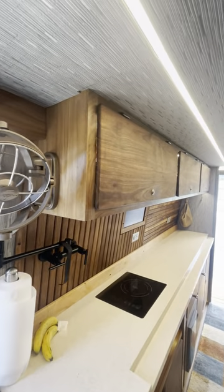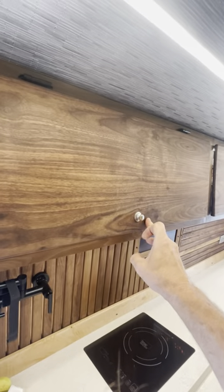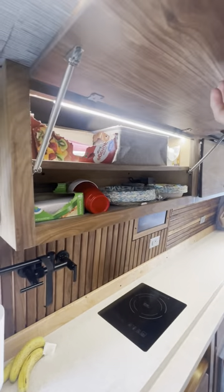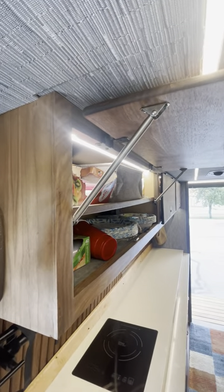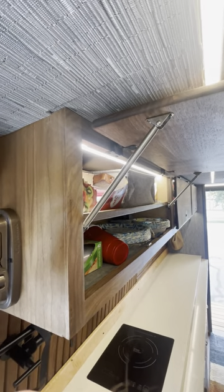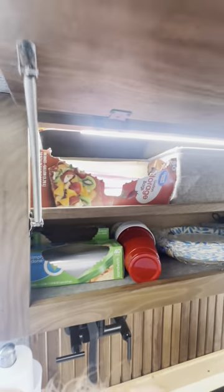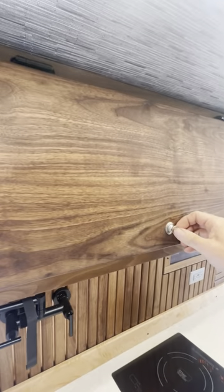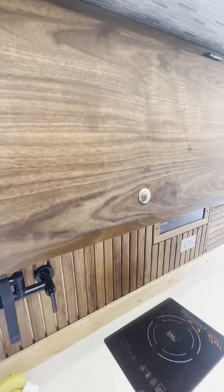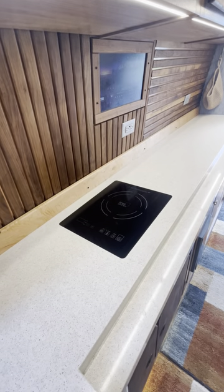The upper cabinets are push and spring latched. I absolutely love these marine spring latches — they are so nice. You just release the tension and close it up. And I have the induction cooker.